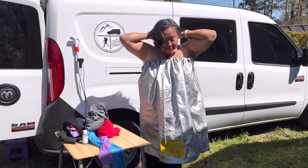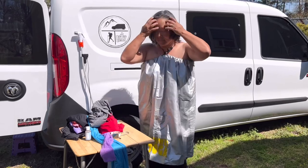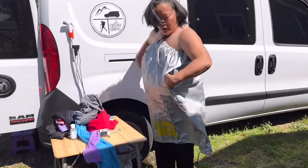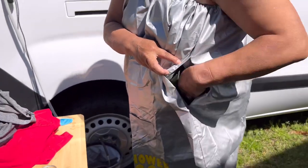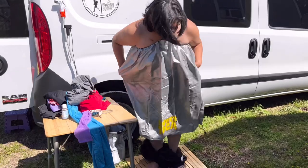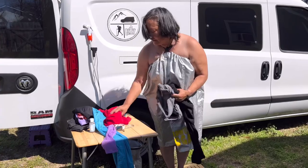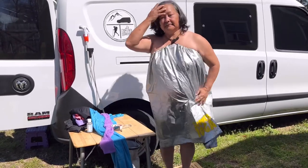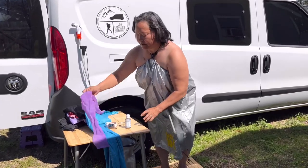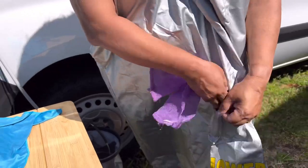Of course we're going to take off all of our accoutrements. Now we're going to take off the pants. On the sides of the shower toga they have two openings - let your arms go through and now you can easily take care of business without showing anything. Toss all your dirty clothes to the side. Now I'm ready for a shower. I've got my Dr. Bronner's and my scrubby. There's a little pocket here where you can put all this stuff for easy access while you're showering.